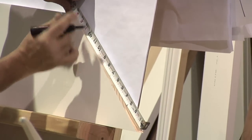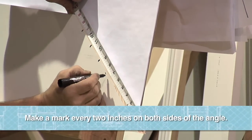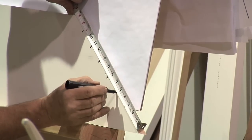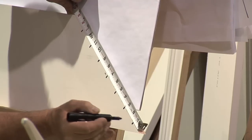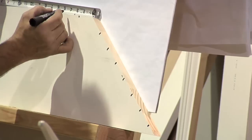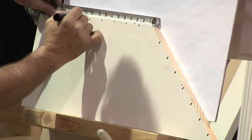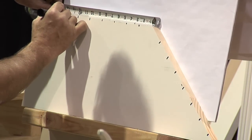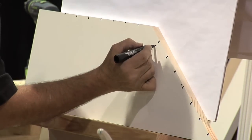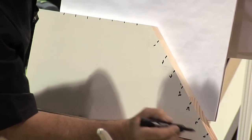I'm going to make a mark every two inches down here — one, two, three, four, five, six, seven. And I'll go every two inches along here too — one, two, three, four, five, six, seven. And I'm going to number them: one, two, three, four, five, six, seven.